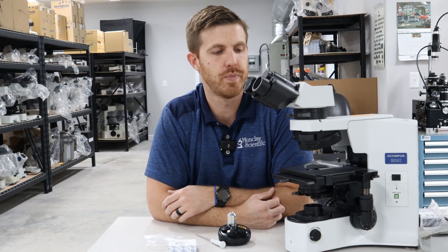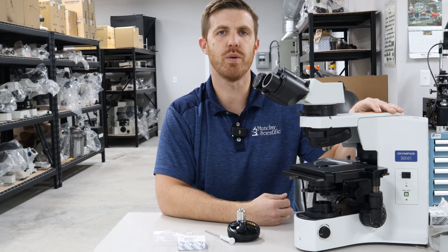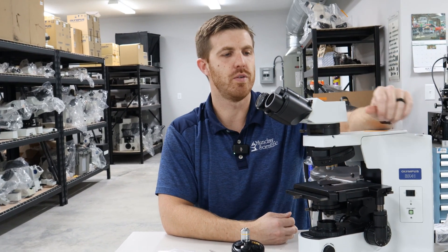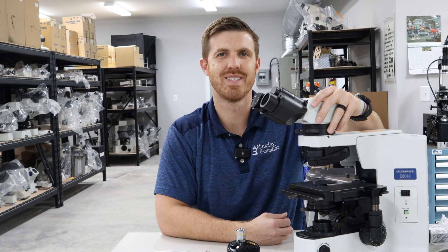You can find all those accessories at microscopemarketplace.com. You can email us if you have any questions at info@mundaymicroscope.com. We look forward to hearing from you — let us know if you have any other videos you want to see, and we'll see you soon.